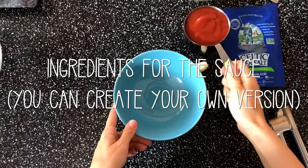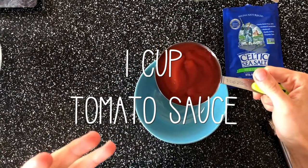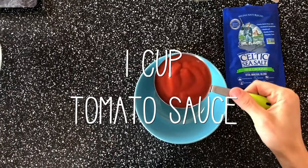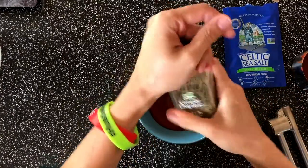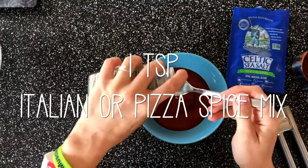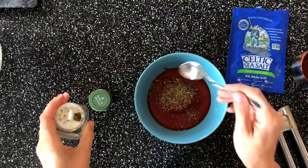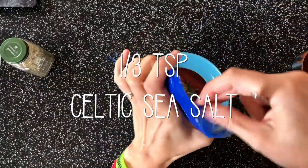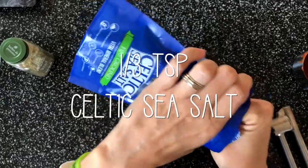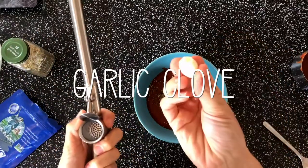While our pizza dough gets baked, we're going to make the pizza sauce. You need one cup of tomato sauce — more like pressed tomato in a box. Then we'll use one teaspoon of Italian spice mix or pizza spice mix, and add one third of a teaspoon of salt.